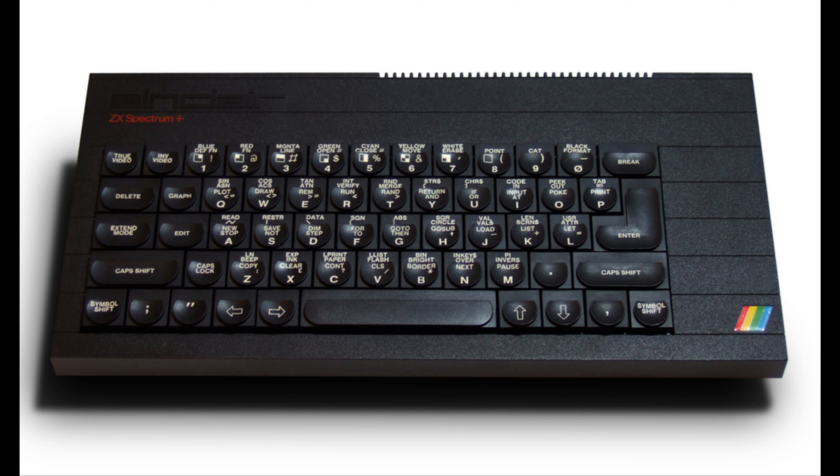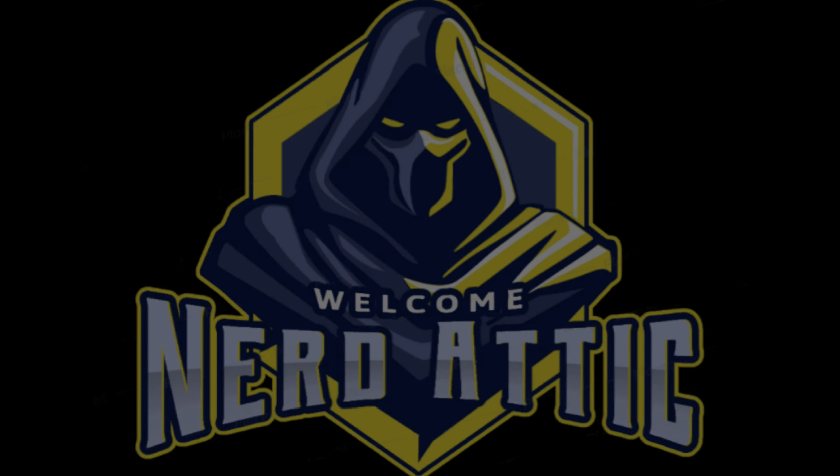I'd like to say a big thank you to the people who've donated. Paul Mills sent this Philips G7000 in for us to have a look at. I managed to get this Atari off eBay which has seen better days — I think it'll be dead. The reason I got that was because I got this one which was a bargain and it's like brand new, I don't think anyone's ever used it.